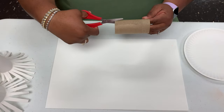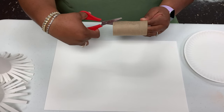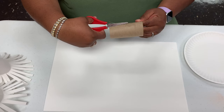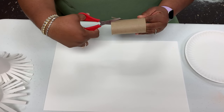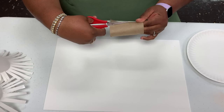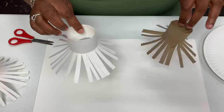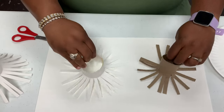So what you would do first is you will take your scissors and you will cut slits in your paper towel roll all the way around, making sure they're not too big but not too small either. After you have cut your slits in the side of your toilet paper roll, they should look like this.